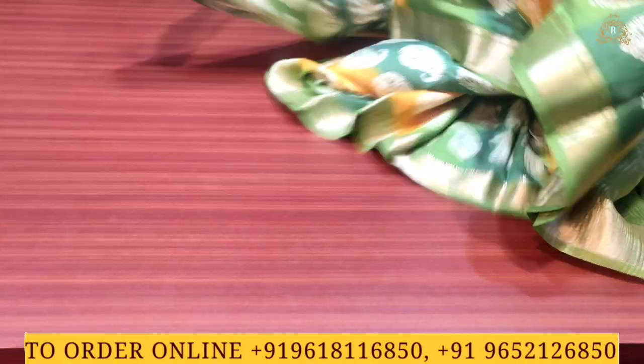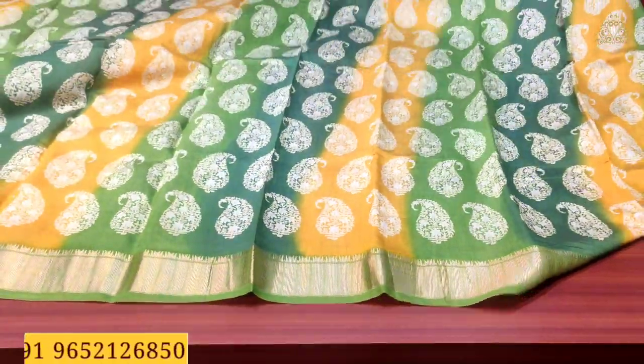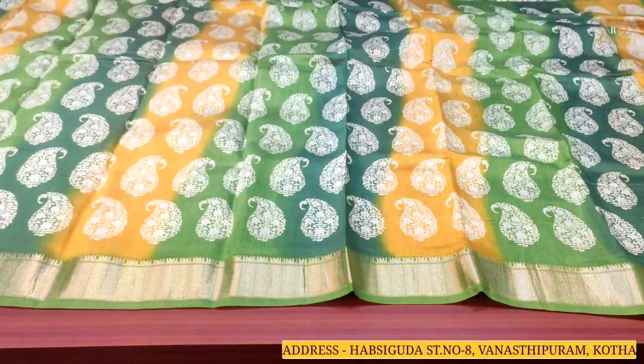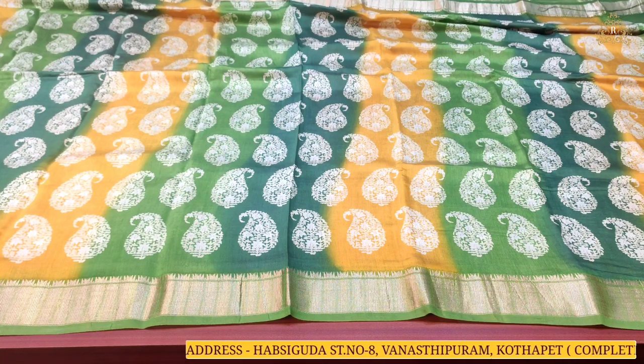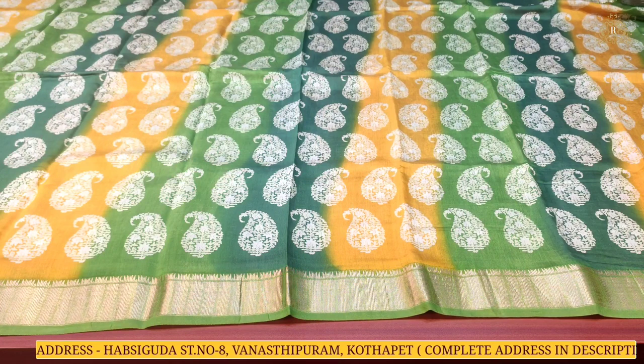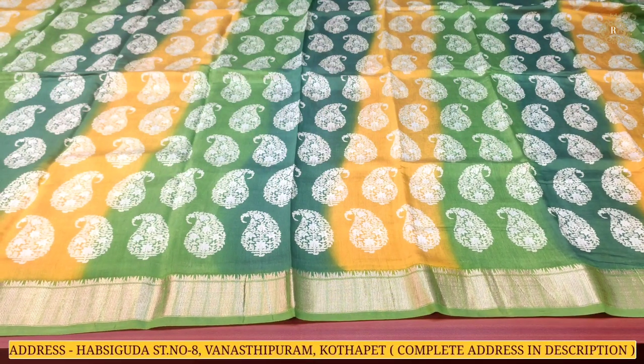Throughout the sari there is a manak-style design. As you can see, the off-white color combination features rich and beautiful, fully covered keriputas designs in off-white on the tricolor combination background — lovely and beautiful. The overall look is grand and rich, and the blouse color has been chosen to complement.